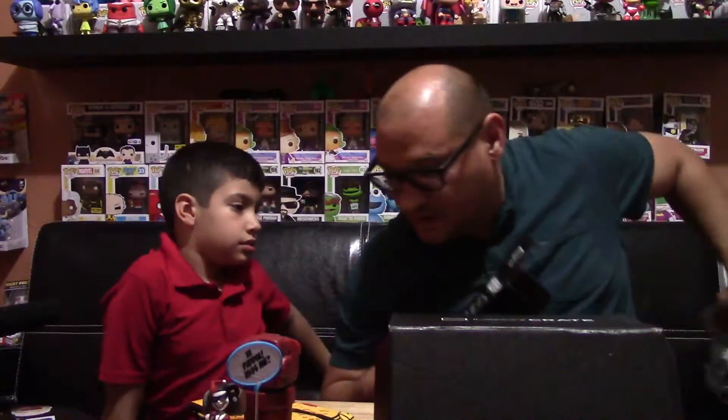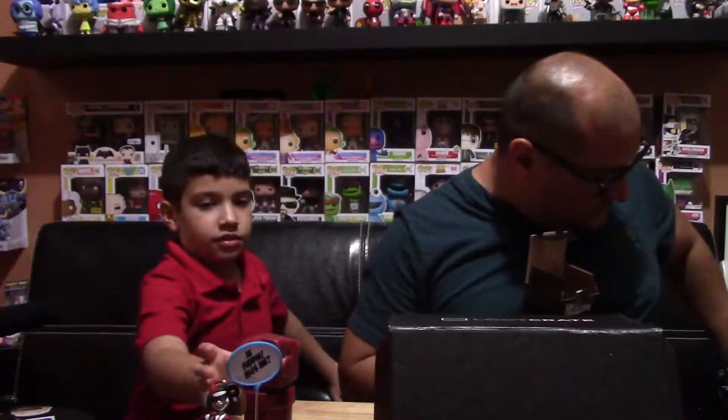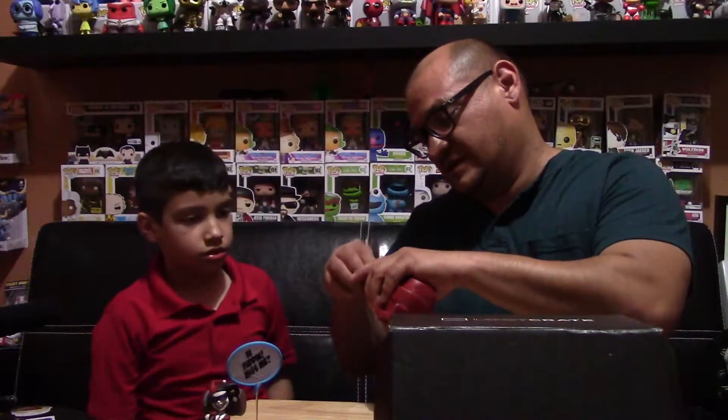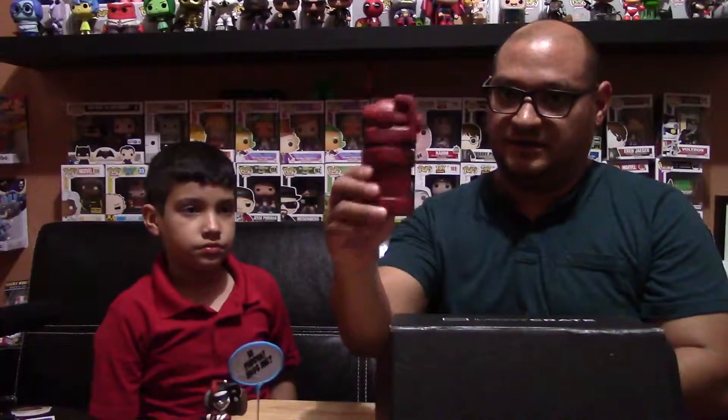This little piggy bank is really detailed — if you've seen the hand from the movie, it matches really well. This is made by Sack and it's a Loot Crate exclusive. The socks are also a Loot Crate exclusive, and the Q-Fig is also a Loot Crate exclusive. You can take it off to get your money out, so it actually functions as a piggy bank. I really like this one.